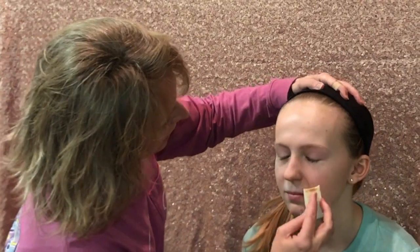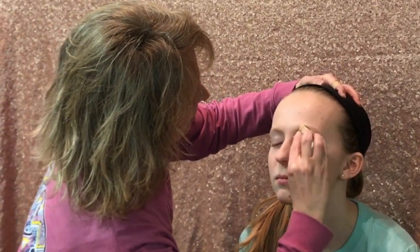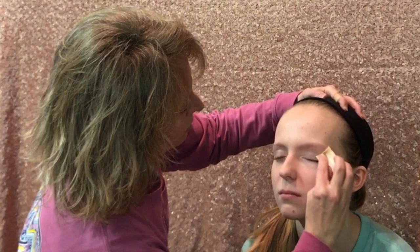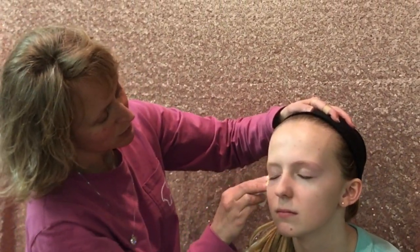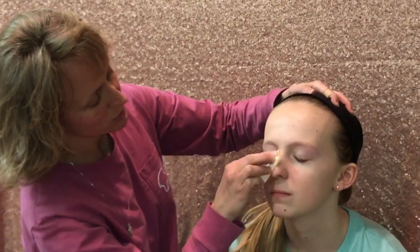When you do the eyes, make sure it's nice and even. If it's not, it's going to look dark. The eyes are important because it keeps your makeup on and you don't have to touch it up as much.